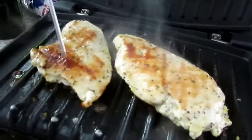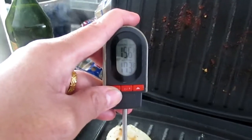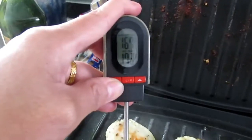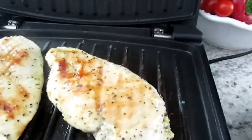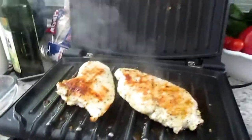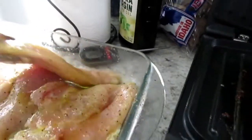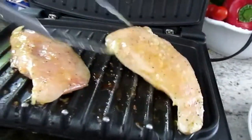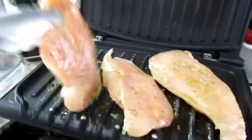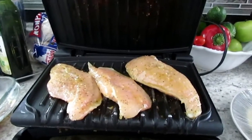Let me check the other one — check the thick spot. Okay, they're both done guys! Let me get this chicken out. Okay, let's put some more meat. Maybe I'll put three this time because these two are not that big. All right guys, I'm going to continue cooking this and I'll get back to you.